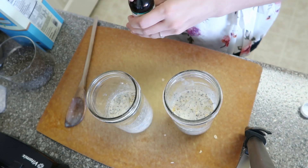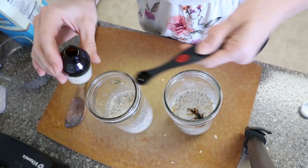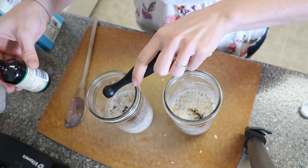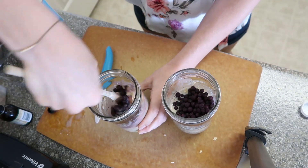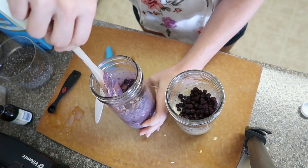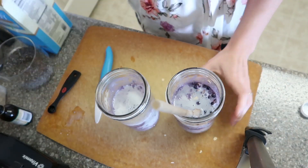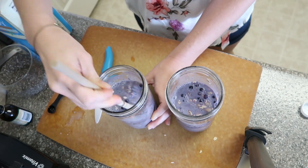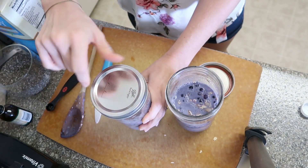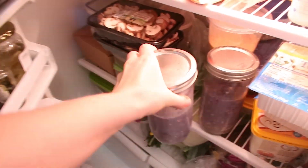Add a little bit of maple extract — this is the secret ingredient that gives it that really nice fall-ish taste. Then add blueberries. You can mix everything together or add the fruit at the end — it's up to you. The next morning you can put it in a bowl, warm it up, or just eat it cold. Breakfast is done, and you've got it ready for two days.